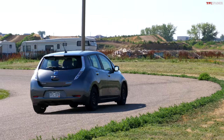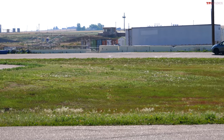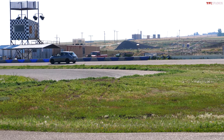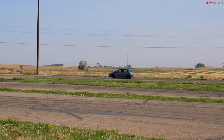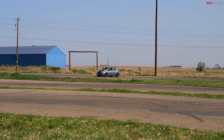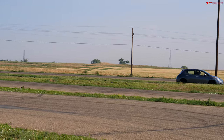Not even tire squeal — the traction control comes along and kills the fun. And if I shut the traction control off, it's not fully off, which is a problem. You may be wondering why the window is open — so I can breathe. It's really hot outside and the air conditioner is no longer working. The fan blows hot air in my face while I go around this lap, worrying about destroying my daughter's cute little car.